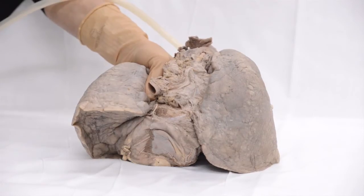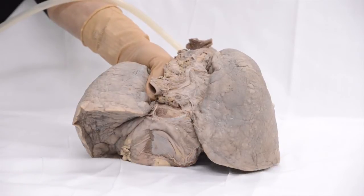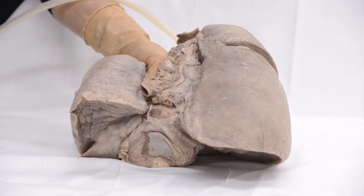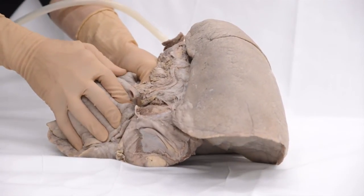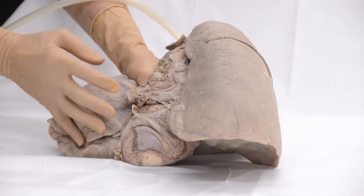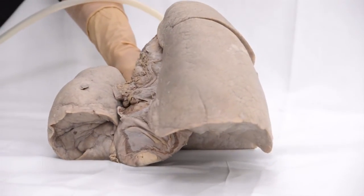As I've pinched one of the main bronchi, you can see that the other lung expands a lot more. So if one lung was collapsed, the other lung will expand more to fill in the space in the thoracic cavity.